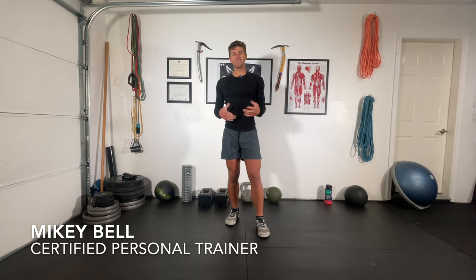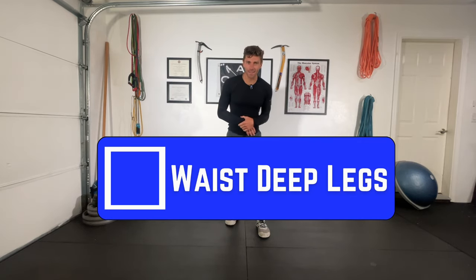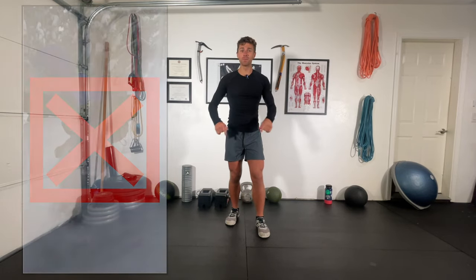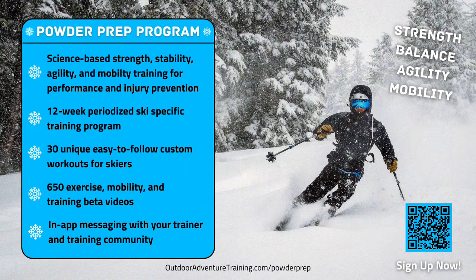Welcome back to Outdoor Adventure Training. My name is Mikey Bell and we're going to dive into another follow-along ski workout today — the waist-deep leg workout. If you think you're ready for waist-deep days this coming winter, you are not until you complete this challenging intermediate workout. It's going to be about 37-38 minutes long. Check out our powder prep program — I'll leave a link in the description — but let's get right into the workout.